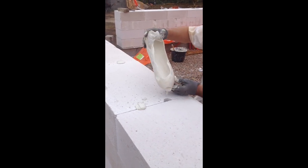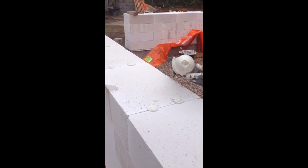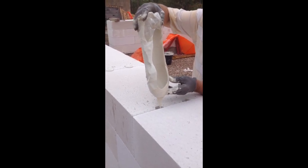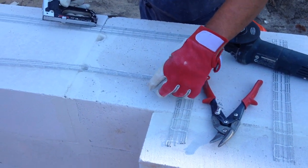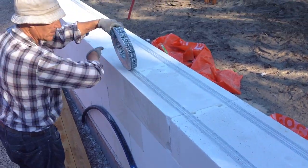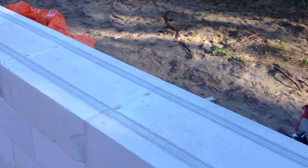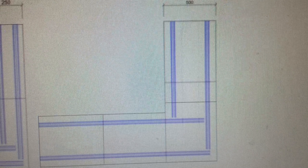This technique also shows how we block any iron movement within the wall. These are new-generation wire rope fittings used to make the wall stronger. Here is the plan showing how to join this system together at a corner.